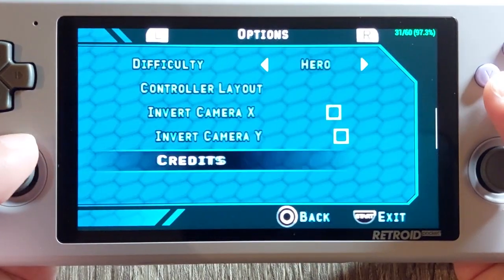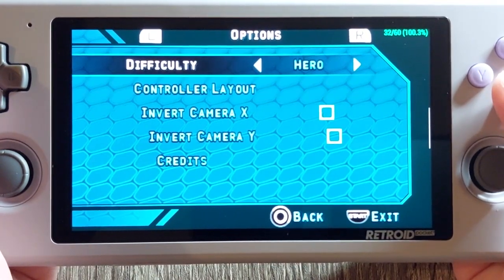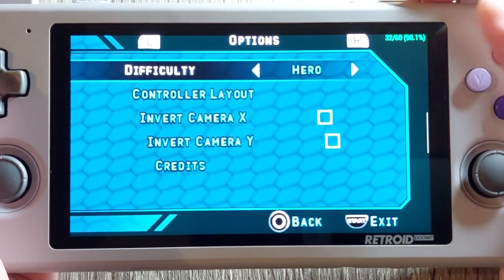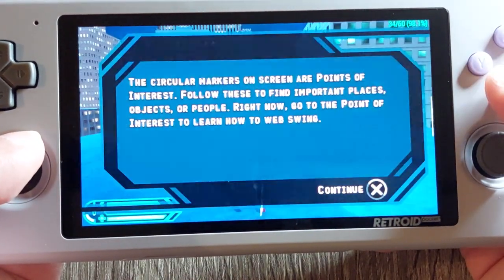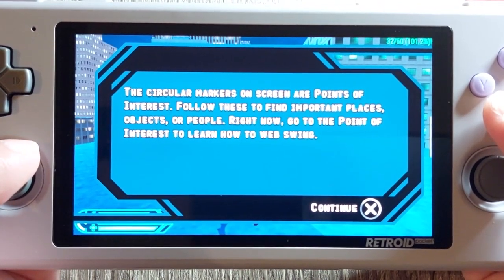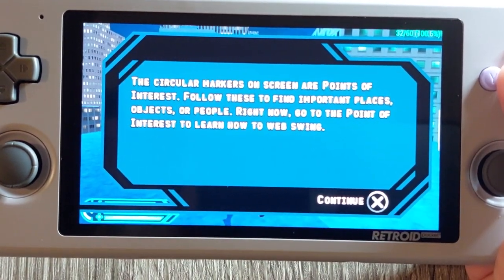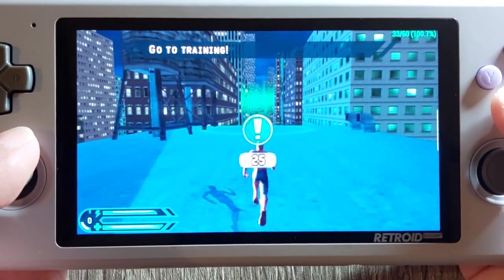The tutorial offers to adjust the difficulty setting if the bad guys are giving you too much trouble — but we're not going to adjust difficulty settings. Use the handy point of interest markers that appear on screen to help show you where to go.